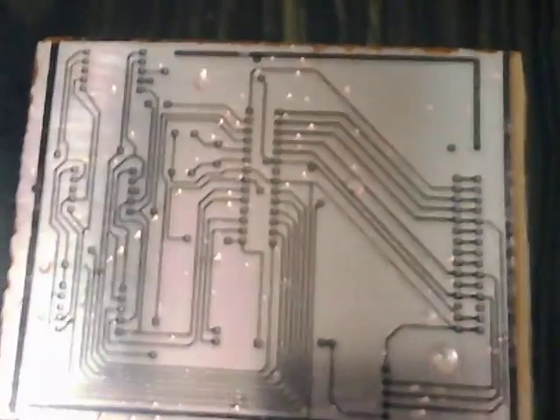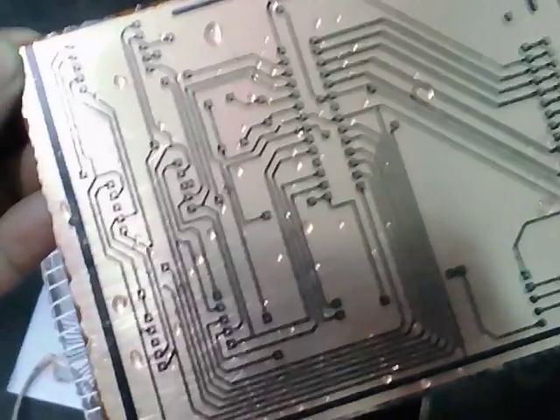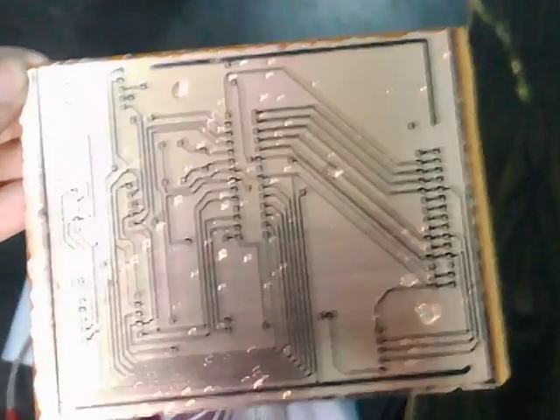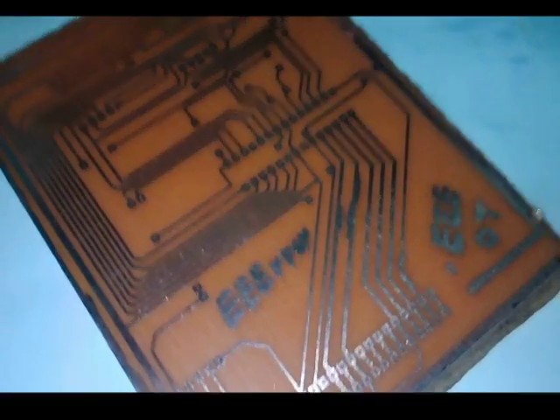Now you can use it for your circuit — add wires and components to your board. That is how easily you can make a PCB board with an iron and ferric chloride. If you like this video please like it, leave any questions in the comments, and don't forget to subscribe. Thank you for watching, bye!